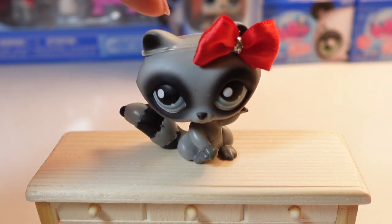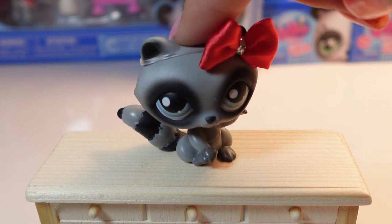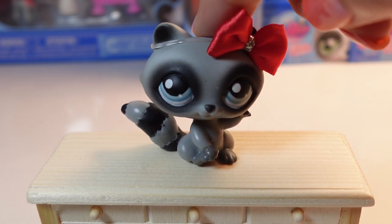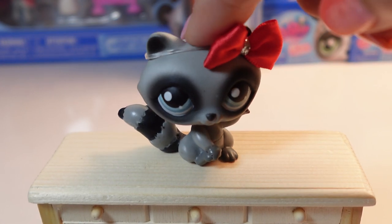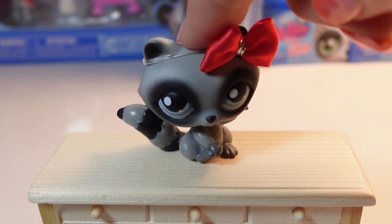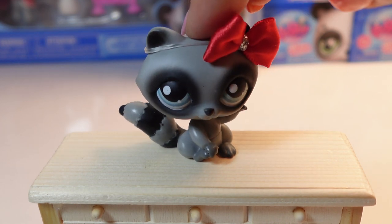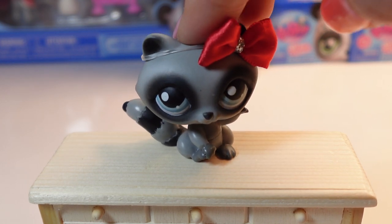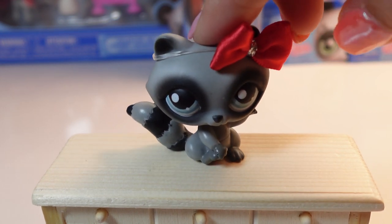So even though LPS has been retired for a couple years now, LPS YouTube is still very much a thing. And this is how LPS YouTube hosts their channel. They have a little mascot and they make them talk. So most of the mascots are all cats and dogs, I've noticed.